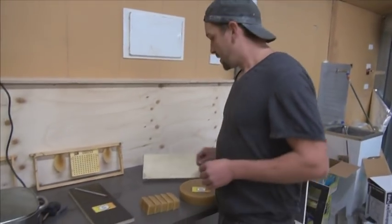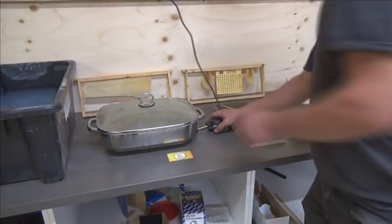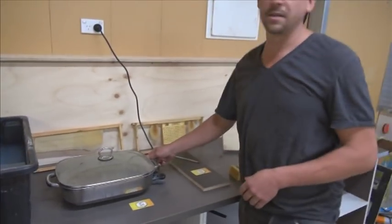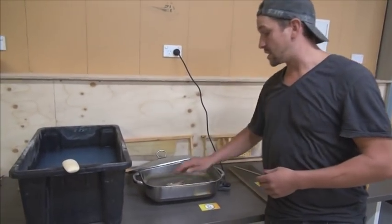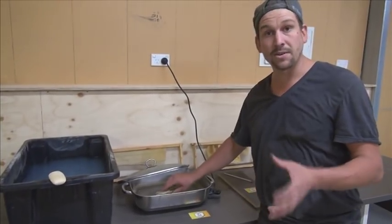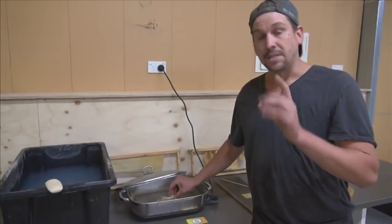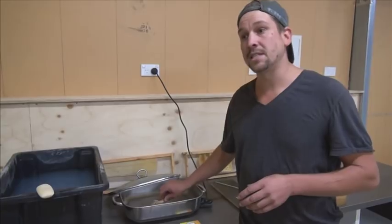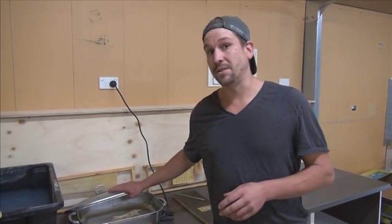What we need to do to start with, whether you're using purchased wax or your own wax, you need to take it up to temperature. To sterilize it we need to go to 100 degrees, so between 100 and 110 degrees Celsius. Beeswax starts to evaporate at 150, so you want to be careful you don't go above that, and don't walk away from this for too long.